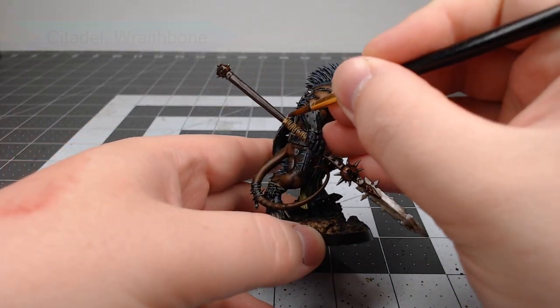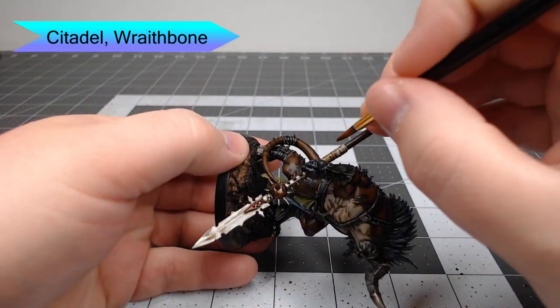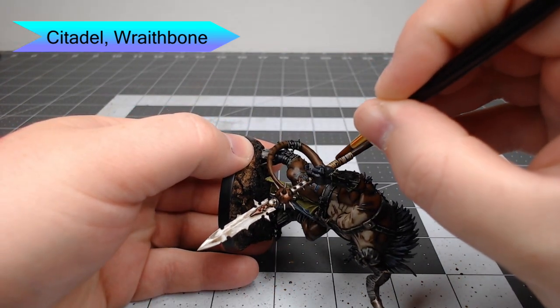Once that shade is dried, we're going to take Wraithbone and use this to edge highlight the handle wrap on the spear as well as all of the raised ridges on the skulls and teeth that are on the model.